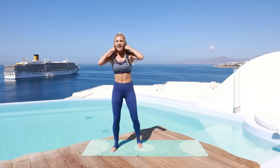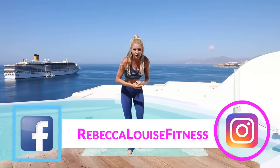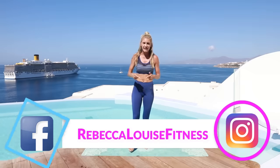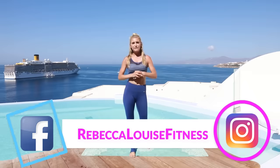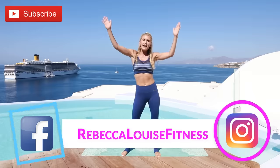And release those arms. Give yourself an amazing pat on the back — you guys did incredible. Thank you for working out with me today. If you've got any requests for workouts you want to see, make sure you drop it in the comments below. My name is Rebecca, you can find me on Instagram and Facebook at Rebecca Ruiz Fitness. Subscribe to the channel and I'll see you guys on the next video. Bye-bye!